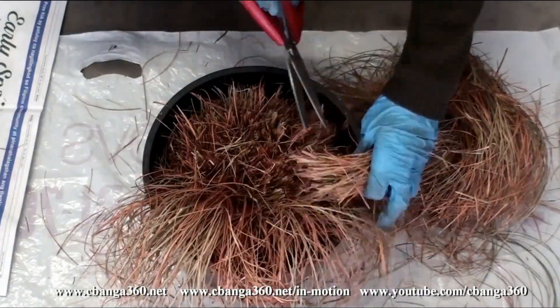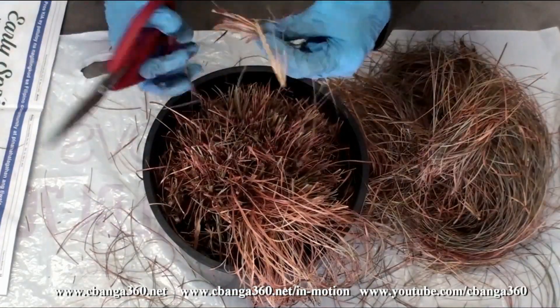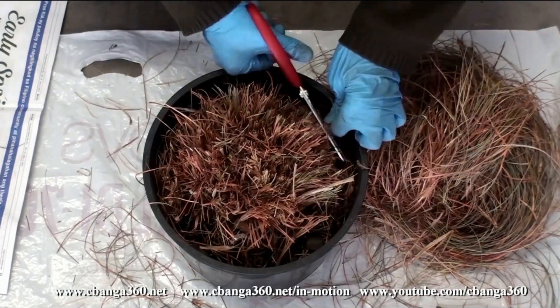I took for granted the sign when the vibrant, healthy green luster of my dwarf potted grass just by the doorstep slowly turned brown — a sign it was wilting, drying, and dying.